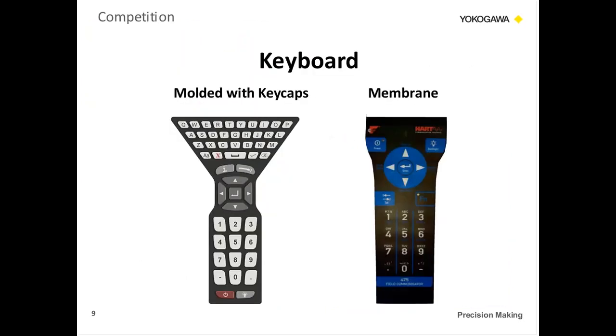With the keyboard, other products required hitting the shift button and a number key to get a letter to appear. We have a full function keyboard with molded keycaps, so when you press it, you're actually feeling the button press instead of having no tactile contact. All the numbers and letters are there, which makes it easy to enter a tag number.